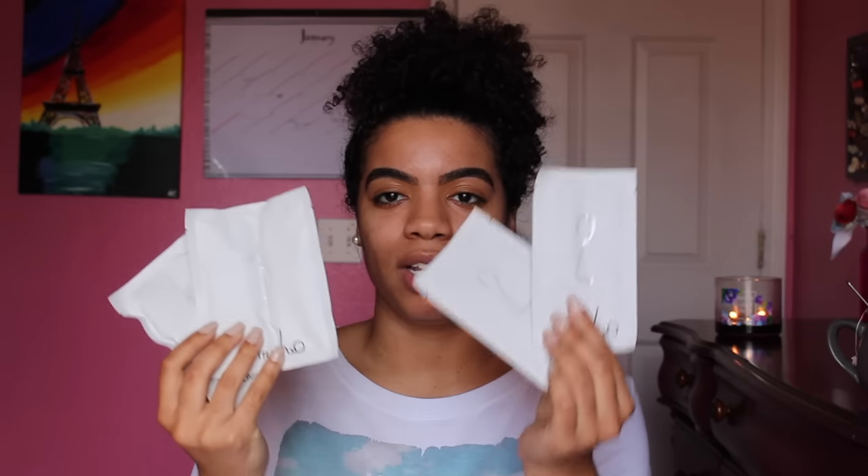Inside it comes with a little spatula — how cute is that — and then the mixture is split into step one and step two. So you get two uses out of it, which is cool. It's really easy to use: just mix packet one and packet two in your little pill-shaped container, take the spatula, mix it for 30 seconds, and then apply it on the face.